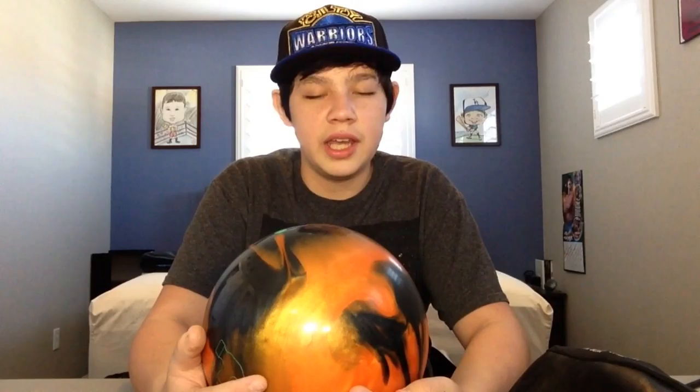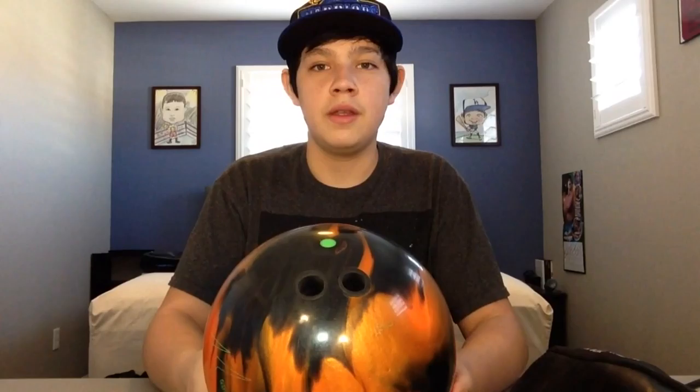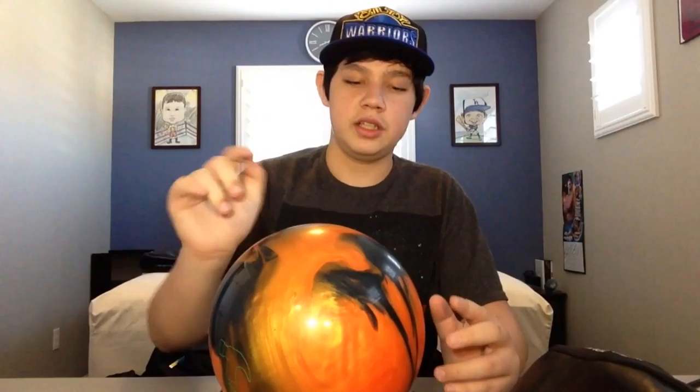This last one might be my most recent ball — I'm not sure if I got the Hypercell or this Hammer ball first. There's a popular Hammer ball series called the Black Widow — they have the Black Widow Legend, Assassin, Dark Legend, and they came out with this one called the Black Widow Spare. It has the Black Widow core but with a polyester shell so it won't hook as much as a reactive cover would. This is my least hooking ball out of all of them and it's pin up. I'd use it on a really short dry pattern, maybe in the third or fourth game.